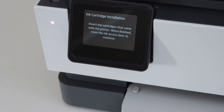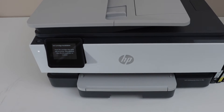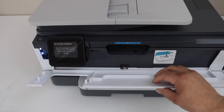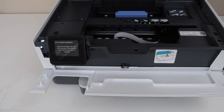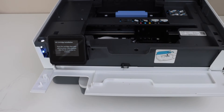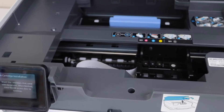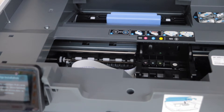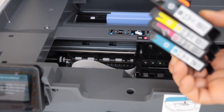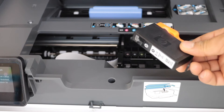The next step is to install the ink cartridges. Open the front door — push it forward and then lift it. The ink chamber will come into the middle, and here we have to install the ink cartridges. This printer comes with a set of four ink cartridges.